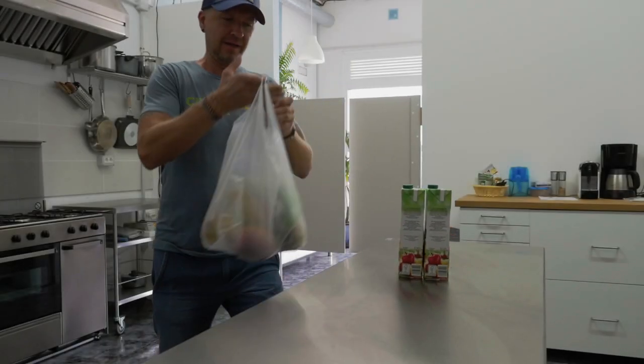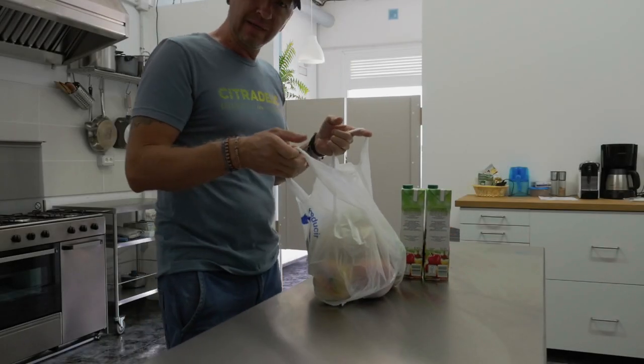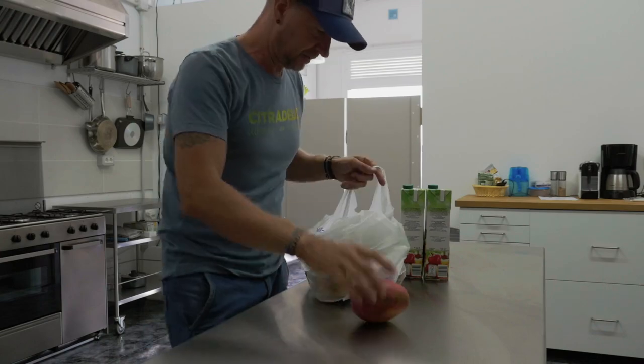Today I'm going to be making mango blackberry popsicle. It's so good.